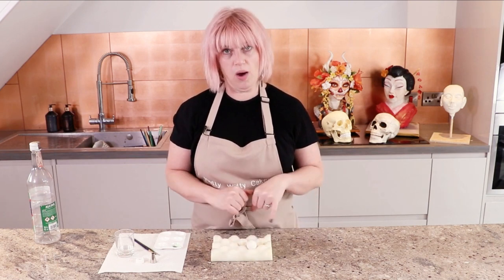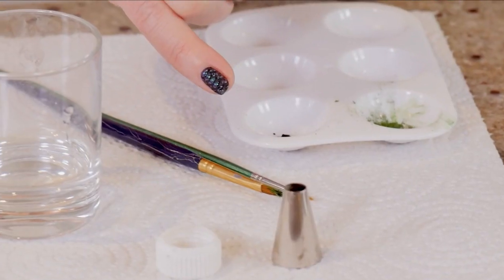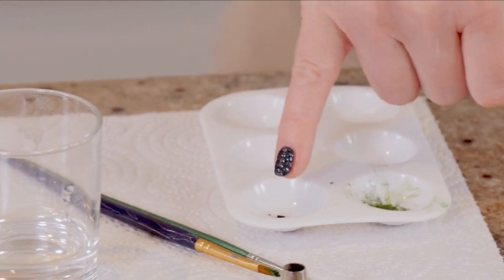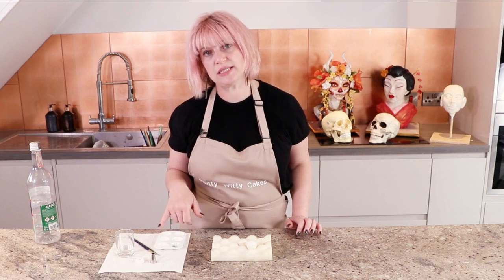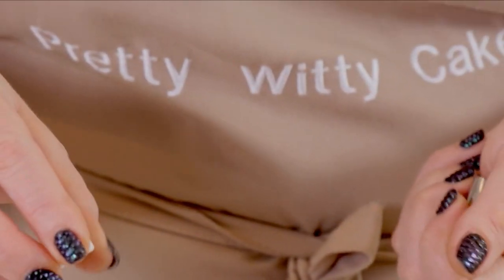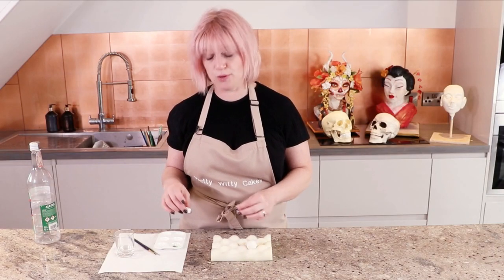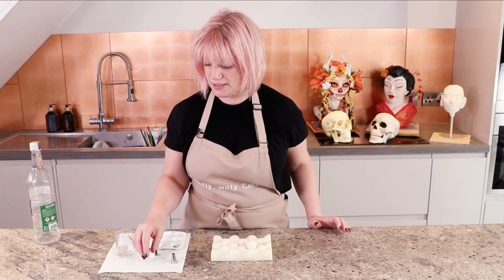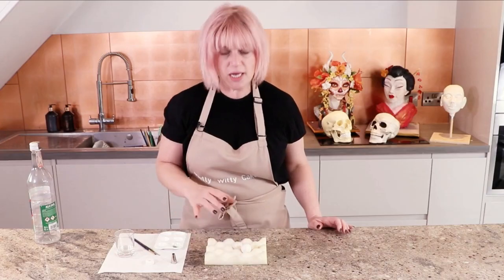As well as your eye, you're going to need a couple of fine brushes, some petal dust — I'm going to paint a green eye today so I'll just go with green — and some black. You're also going to need some food grade alcohol or rejuvenated spirit to mix with it to make a paint. Then I need two circles to use as a guide for my iris and my pupil. I've had a rummage through my cupboards and I'm using a coupling piece for a piping bag and a nozzle because they look the right kind of size.